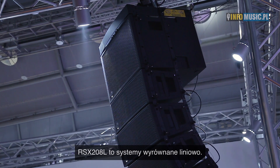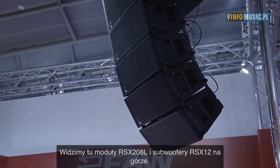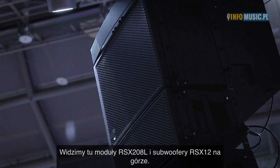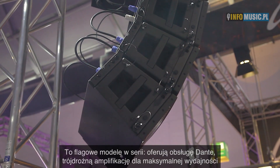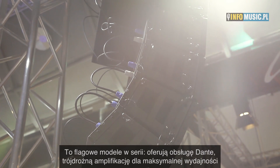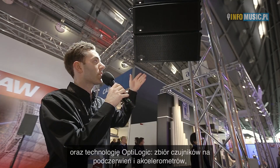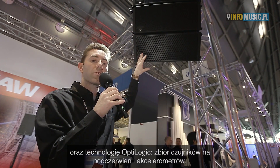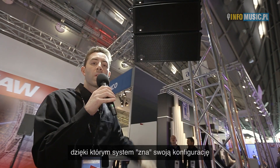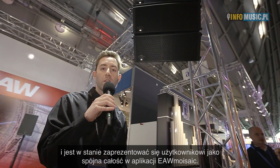We'll start here with the RSX208L, that's our line source part of the family. We have the 208L with an RSX12 subwoofer on the top for low frequency extension. This is really the flagship of the family. It includes Dante networking onboard, tri-amplified power for very high acoustic performance, as well as what we call Optologic — a series of infrared sensors and inclinometers that allow the array to know its configuration and present itself to the user as a unified whole in our app, EAW Mosaic.